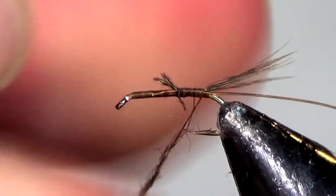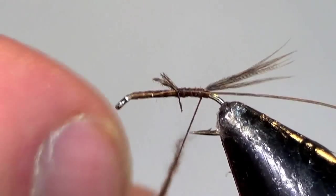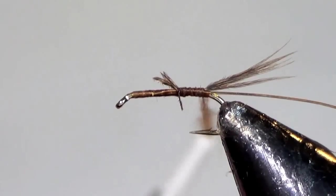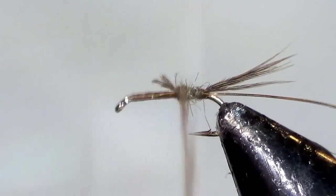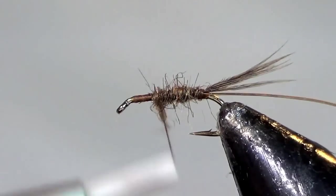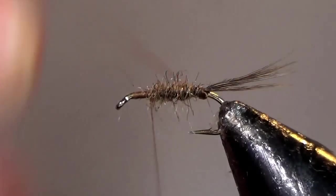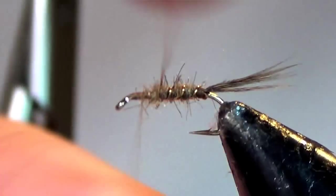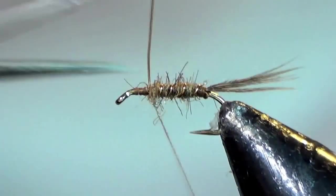Put a thin amount of dubbing on your thread and keep it fairly slender. Dub up to just past the halfway point on the hook. Then wrap forward your gold wire, tie off the gold wire, and clip it.